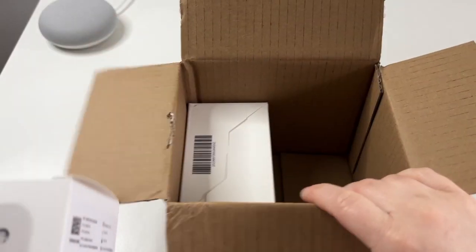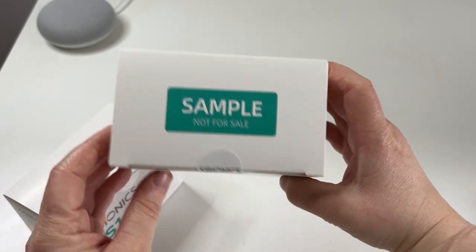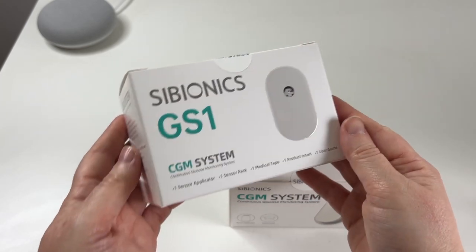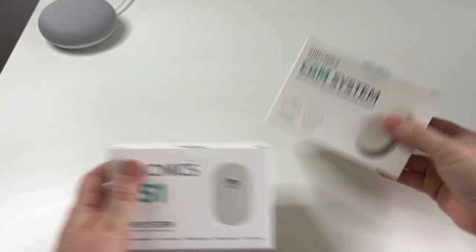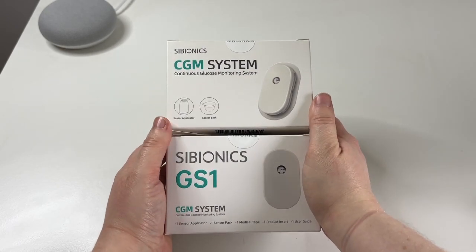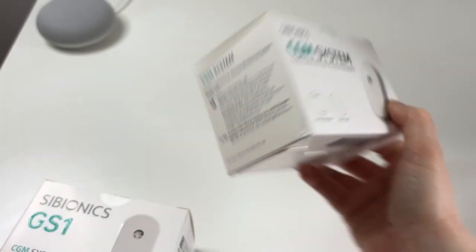So I just opened the box and I see that I've been given two. This is a sample pack so it's not for sale. That's one they sent me there, and then this is the CGM — the Cybionics GS1 CGM system. This is what I believe it would look like if you purchased it. They've given me two which is great because I'll be able to do both videos.